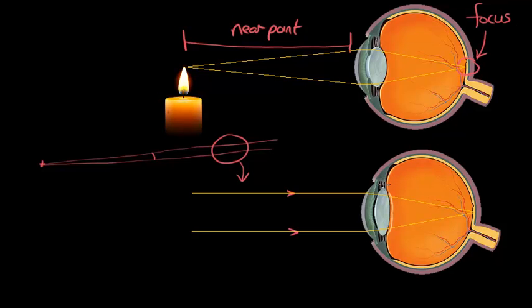How does that happen? Well, the ciliary muscles and the suspensory ligaments again work together and they actually stretch the lens so that it becomes flatter and thinner and a weaker lens. In other words, we don't need to refract these rays as much as in the first case, because in the first case the rays came in at quite an angle and had to be refracted quite a lot to get to a focus, whereas here they come in parallel and therefore only have to be refracted a little bit.